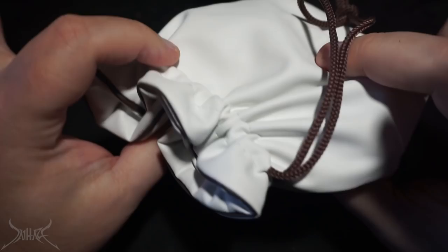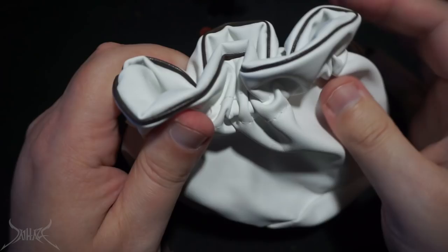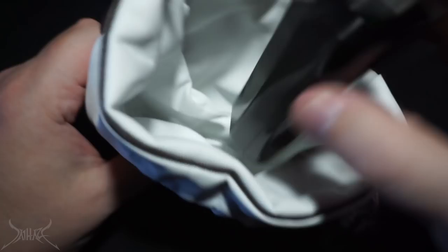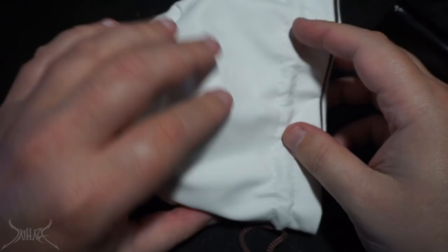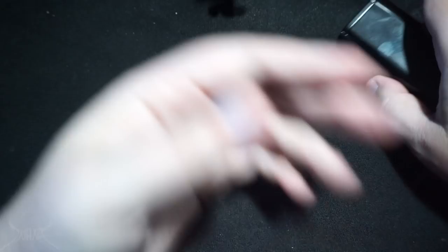Kennedy Vapor box mod — it comes in this cute little leather satchel. It's white with a red trim. It does feel like real leather, but I don't think it is. Open it up and we are presented with the box mod. There is no manual, no additional accessories, no screws — literally nothing. There's a red O-ring on my desk.